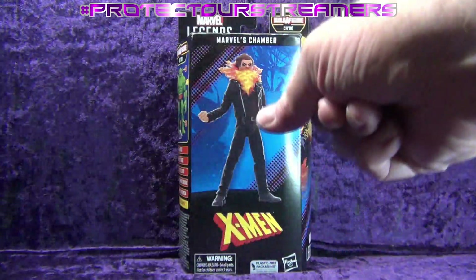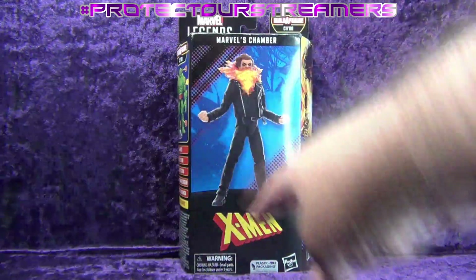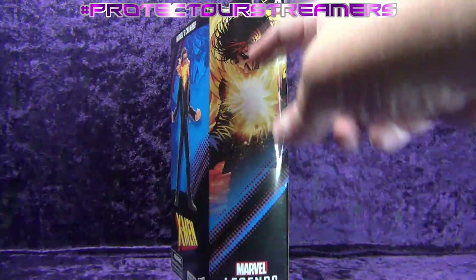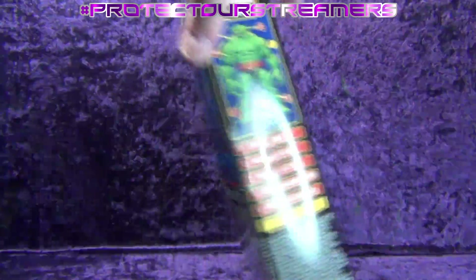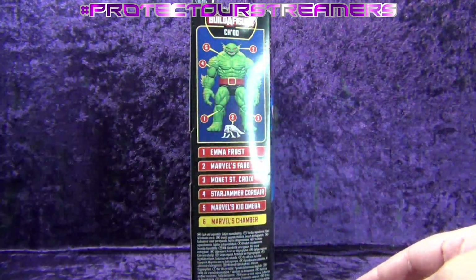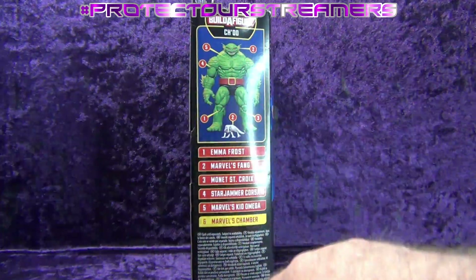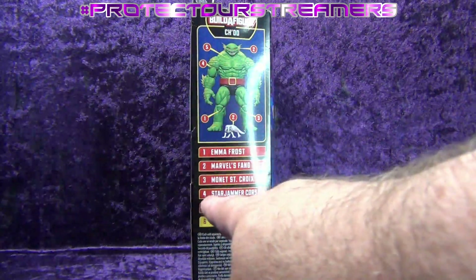Warning: don't put Chode in your mouth. Definitely don't put Marvel's Chamber in your mouth because look at that — that'll cut the inside of your cheeks. Plastic-free packaging. Hasbro on the side. We've got Chamber, who apparently has very bad heartburn. Marvel Legends down at the bottom, X-Men logo at the top. On the side we've got a picture of Chode — cool-looking reptilian big guy. He's got some little gooby monster that he comes with.